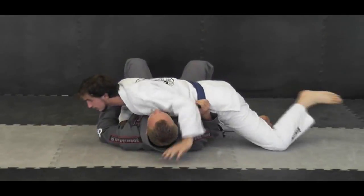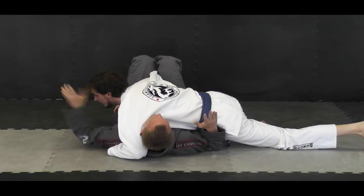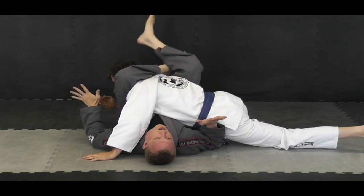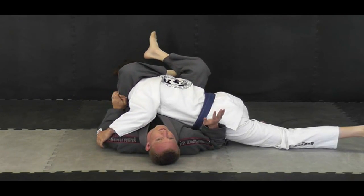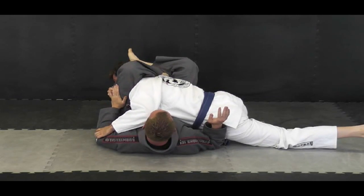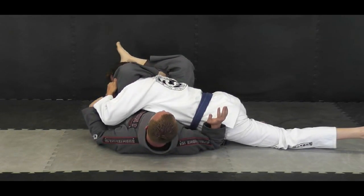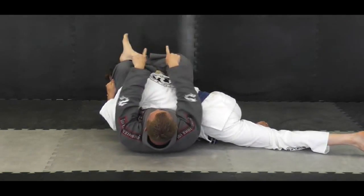We'll do it one more time. Hand on the hip, grab the wrist, push it, pinch the knees, come over, squeeze. Now if he is defending or he's grabbing onto your leg — so this hand here is grabbing onto the pant leg and he's trying to prevent it because he knows he needs to posture and pull my legs apart — again, all I do is extend my legs in that direction.